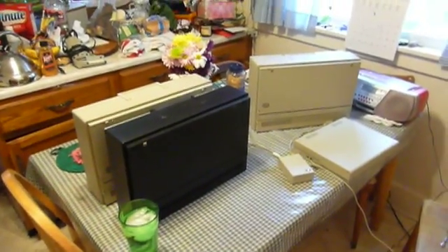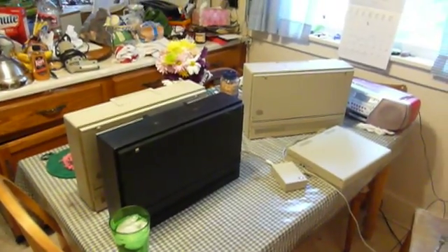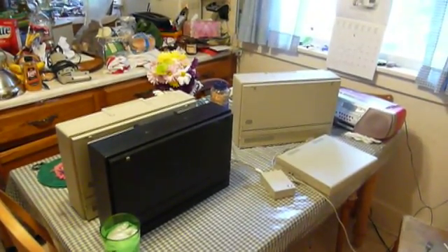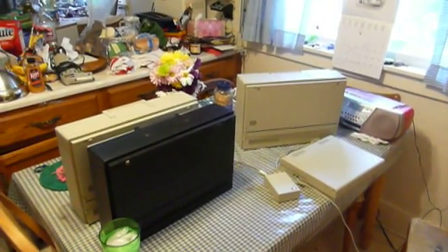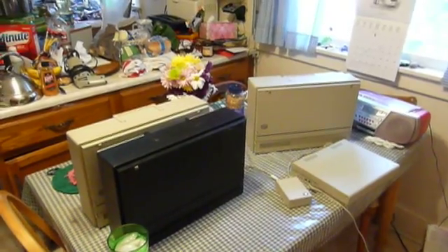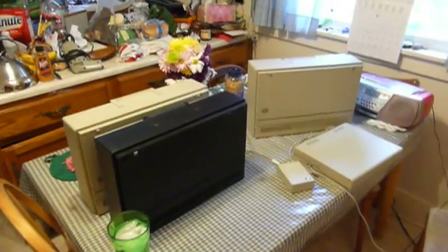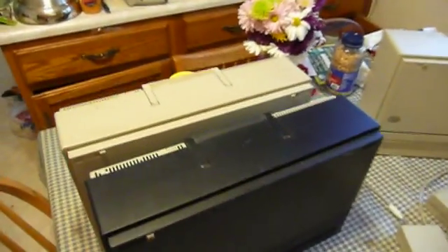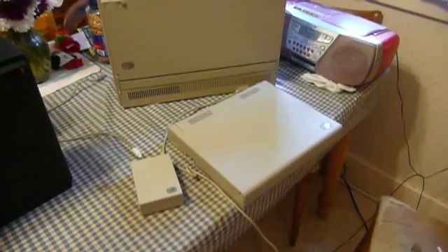It's been a while since I made an IBM PS2 video. When most people think of the IBM PS2, they think of desktop computers, and for the most part they'd be right. Many people are easily familiar with things like the Model 25, 30, 55, 60, 70, and 80. All those models were fairly common. But IBM did produce some portable machines, from luggables such as the P70 and the P75, to laptops with battery power, like the L40SX.